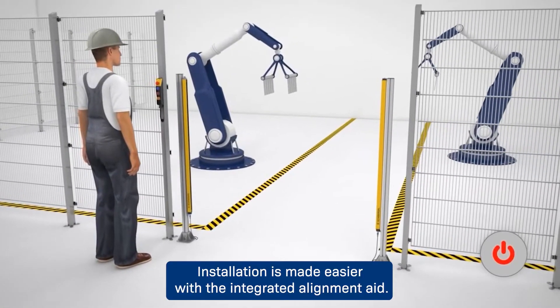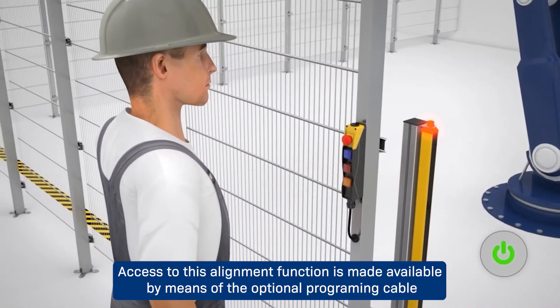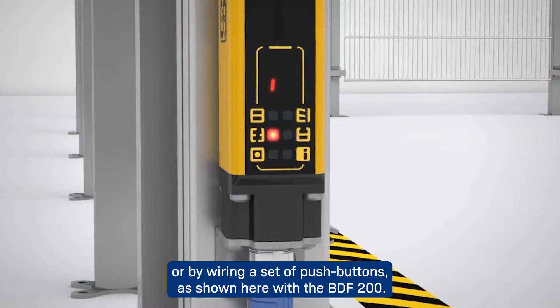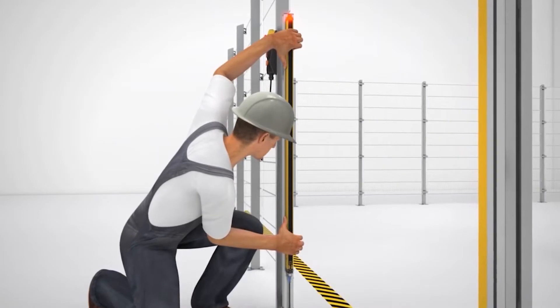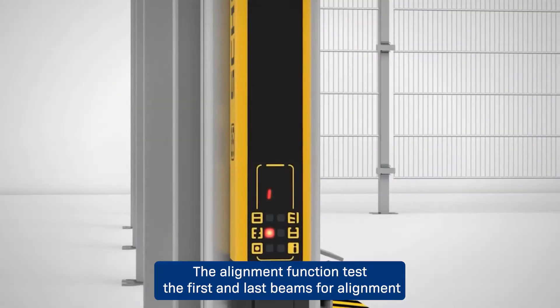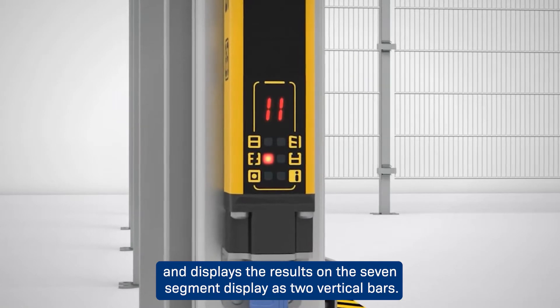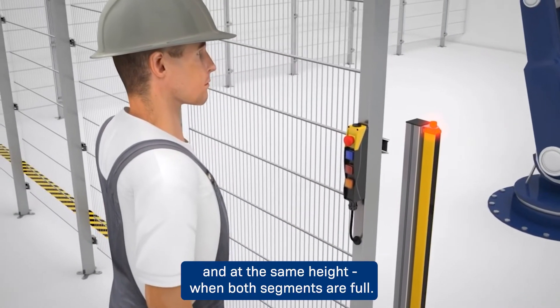Installation is made easier with the integrated alignment aid. Access to this alignment function is made available by means of the optional programming cable or by wiring a set of push buttons, as shown here with the BDF 200. The alignment function tests the first and last beams for alignment and displays the results on the seven segment display as two vertical bars.